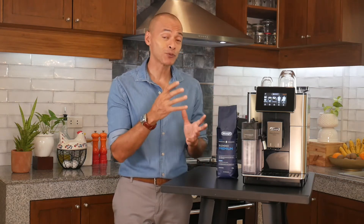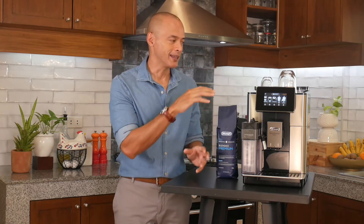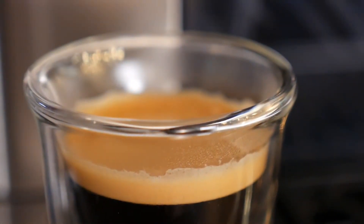You input whether the roast is light, medium, or dark, and this calibrates the machine settings to adapt to the bean. It will change the temperature, the contact time, and the grind size to give you the best possible extraction depending on the type of beans you're using — making this machine an absolute breeze to use and giving you perfect results every time.